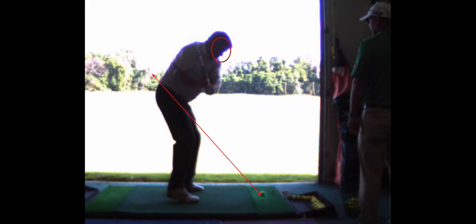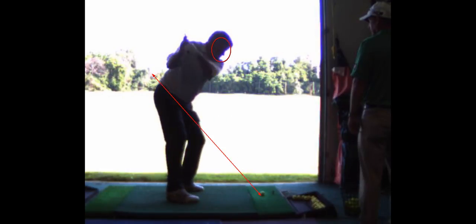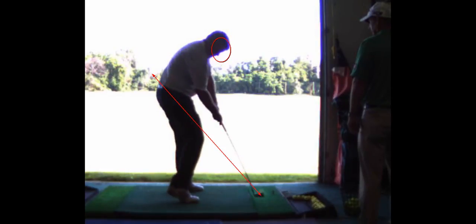And now look how steep that is. There's your toe strike. And that's just steep cutting across.